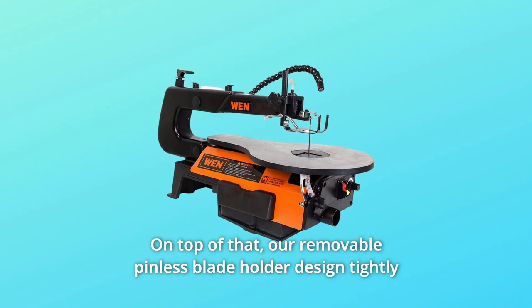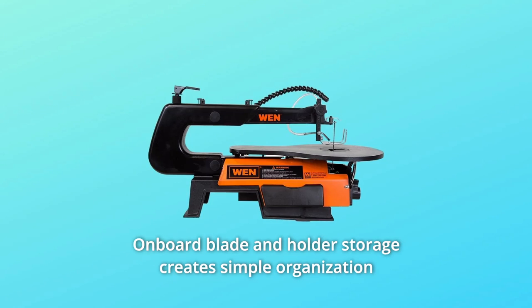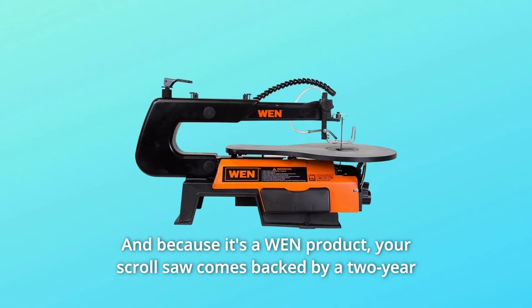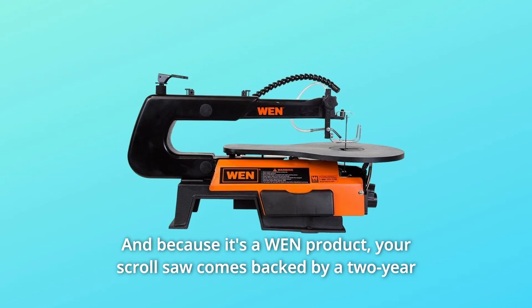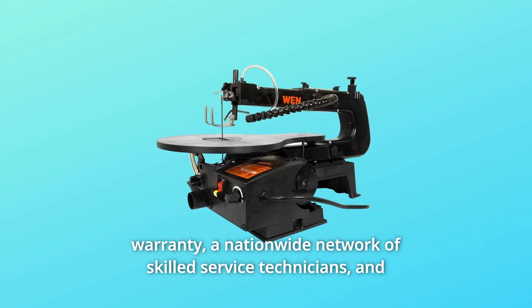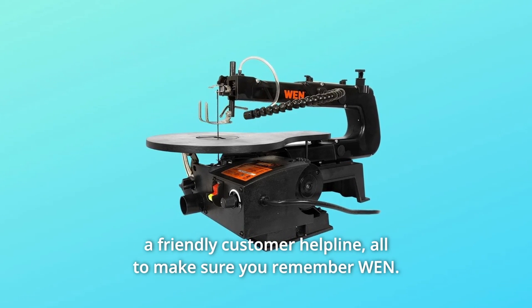On top of that, the removable pinless blade holder design tightly grips blades to prevent them from coming loose during operation. Onboard blade and holder storage creates simple organization solutions between jobs. And because it's a WEN product, your scroll saw comes backed by a two-year warranty, a nationwide network of skilled service technicians, and a friendly customer helpline.